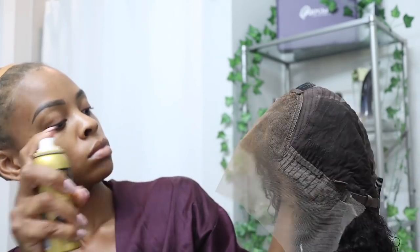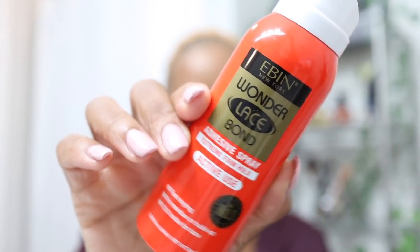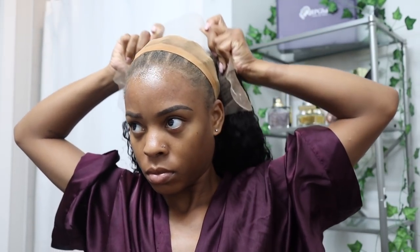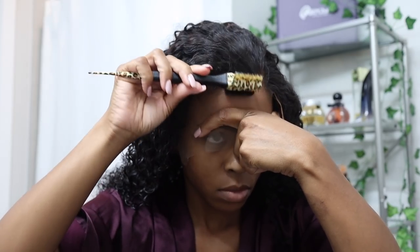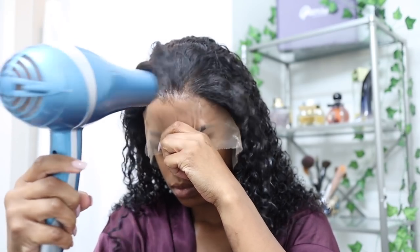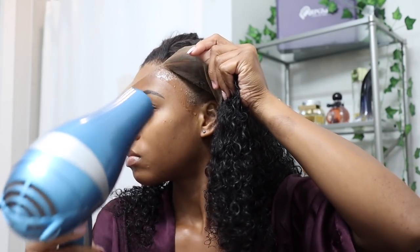Now we gotta get our wig ready to put on. I like to use that tinted lace spray just to spray the lace when I don't want to bleach the knots. Then I've been using the Even Lace spray, and I do it one section at a time — starting with the middle, cutting that lace into three pieces, starting with the middle, and melting that lace. I find this to be so much easier than doing the whole hairline at once. It helps it to be really perfect and helps you take your time, especially if you're a beginner.